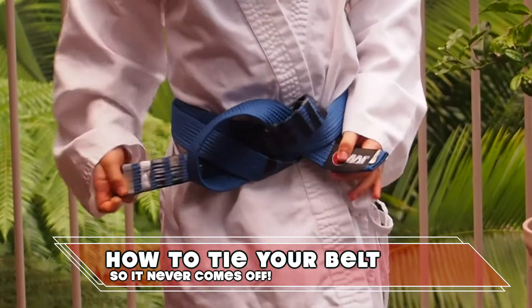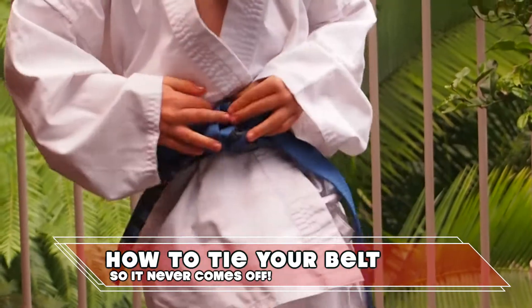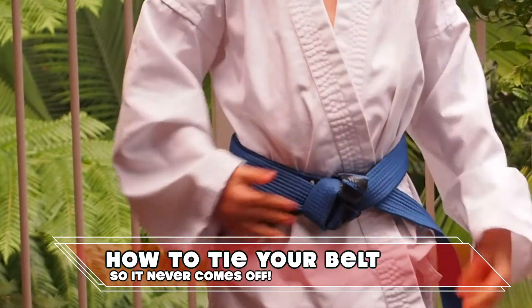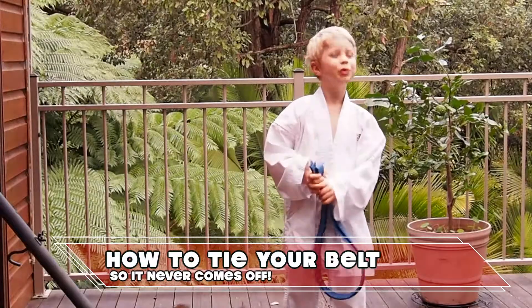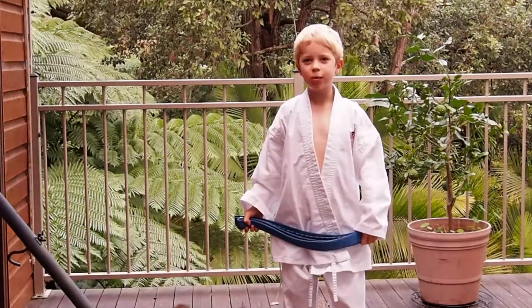Now when you pull that tight, it looks like a fortune cookie and the belt never comes off. I hope you enjoyed my video and it helps you to tie your belt.